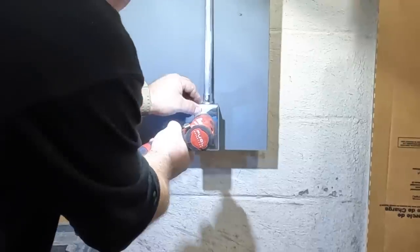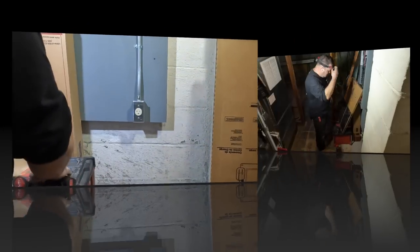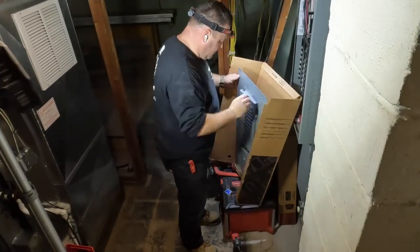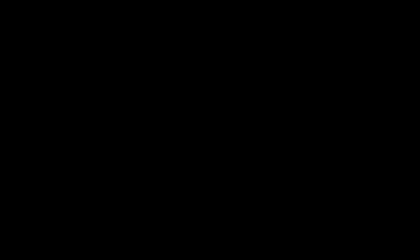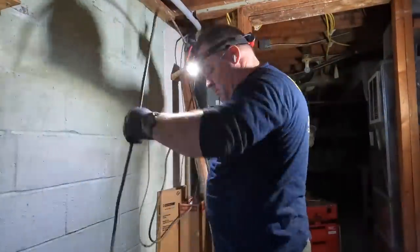Pretty soon I'll put the panel cover on and that'll be the end of the first day. Then we'll get on to the second day where we're able to turn off the power to this particular panel and start doing some demo with those existing circuits that were flapping in the breeze.